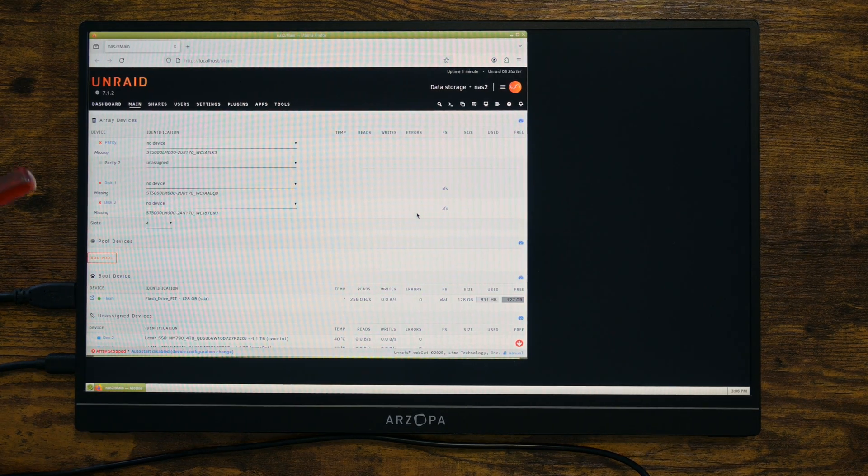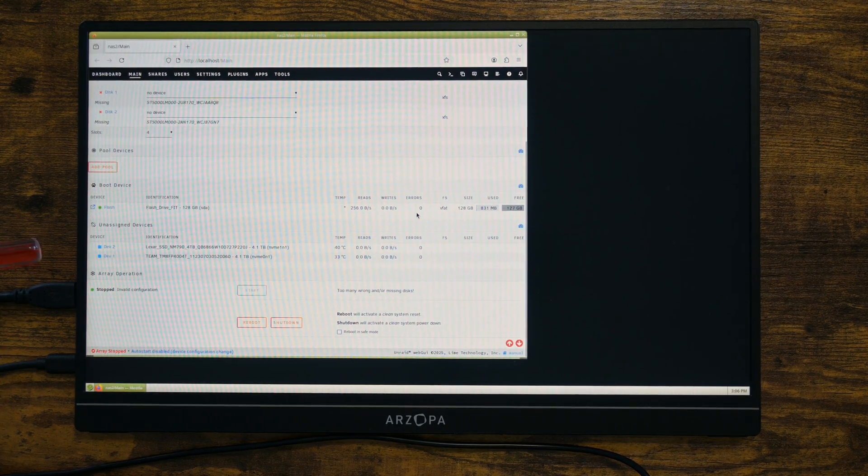Everything looks good to me. I was actually somewhat worried about RAM compatibility, but it looks like everything is working as it should.